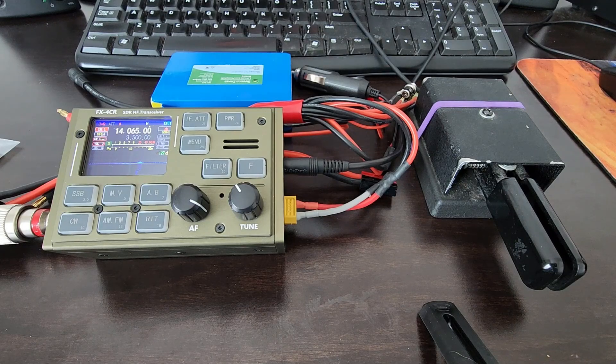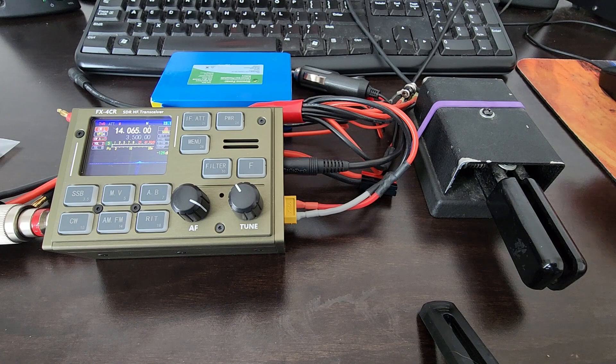Hello guys, this is John AE5X. I've just returned from a POTA activation of a nearby park with this radio, the FX4CR, which I received in the mail two days ago. I was going to show you the video of the activation, but what I want to show you instead is one of the problems I ran into.